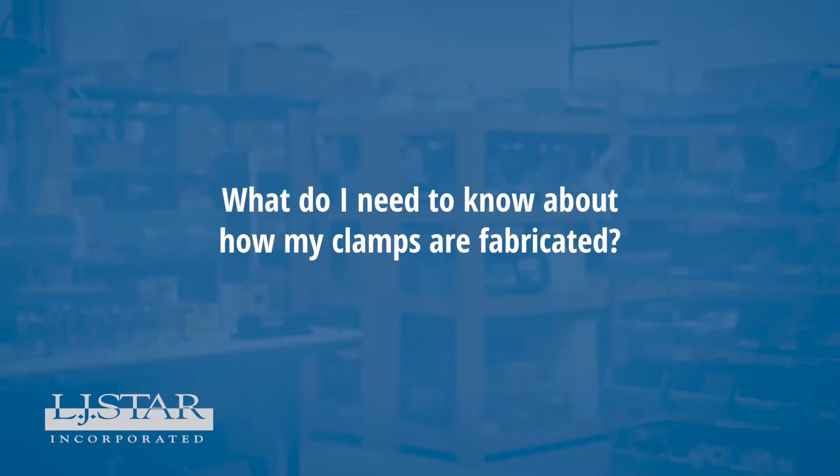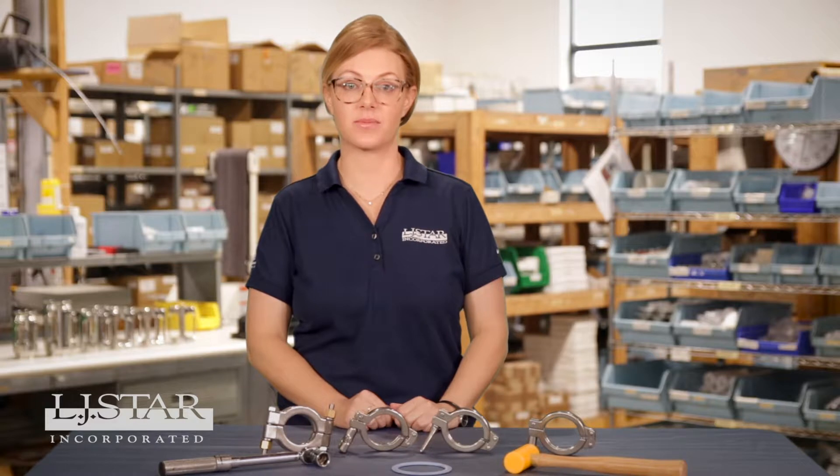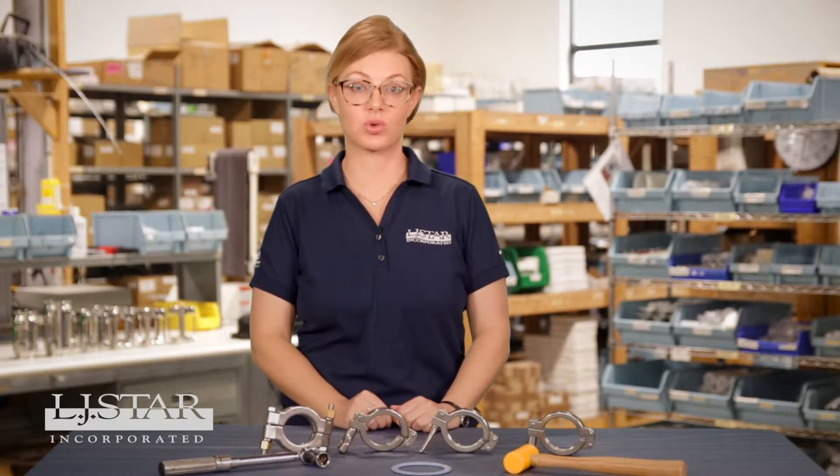What do I need to know about how my clamps are fabricated? Investment casting produces better quality hygienic clamps than sand cast ones. Durable molds are used, leading to better tool quality than from a sand casting process.